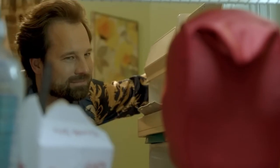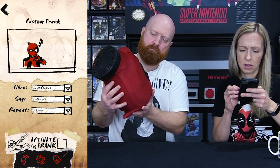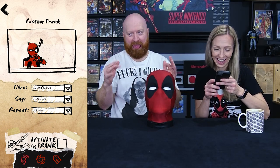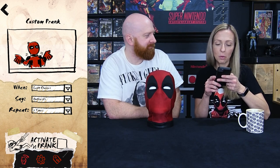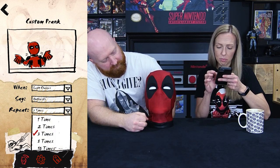You can also do a bathroom prank and a bed prank. The bed prank — he just won't shut up while you're trying to sleep. You can also do a custom prank: 'Welcome to my prank bank.' You can set it when light changes, and have him say outbursts, babble, threats, or insults. It's motion sensor apparently, and you can have him repeat one, two, three, five, or ten times. Activate prank: light changes, noise, or movement. 'Nobody parties like a guy with no body — party mode initiated.'